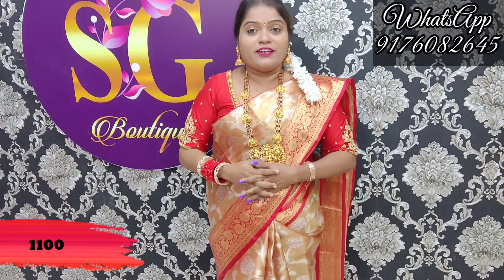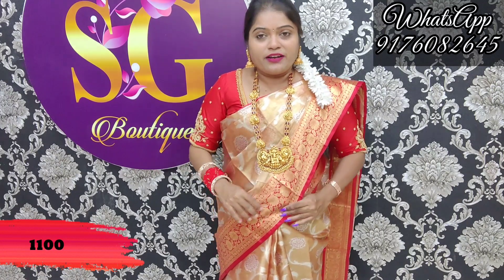I have a red pleat — it is red. It is budget-friendly. This is a budget-friendly sari. You can see it is one thousand one hundred rupees.